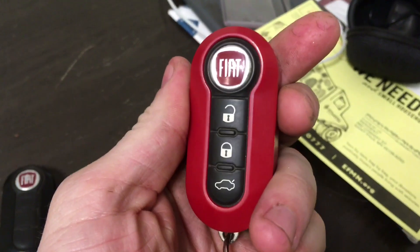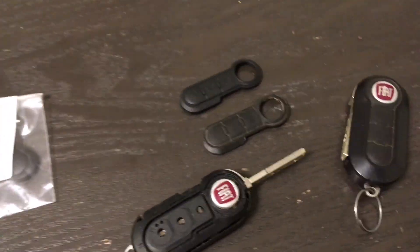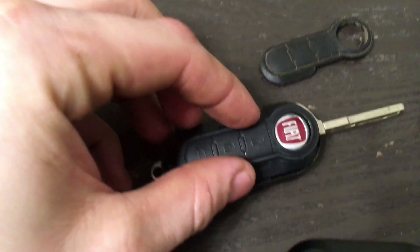I can't get the 2013 and up buttons, which I prefer, like on my electric Fiat, but these will do and it is correct to the car that it came from.